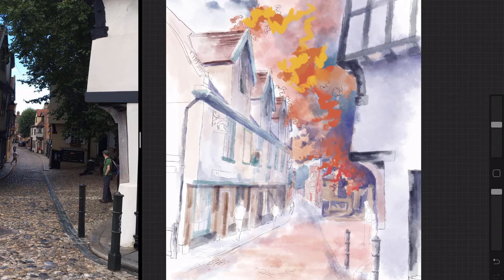Here's an example of how I would use the smudge brush to push the paint around and mix colours together on the canvas.